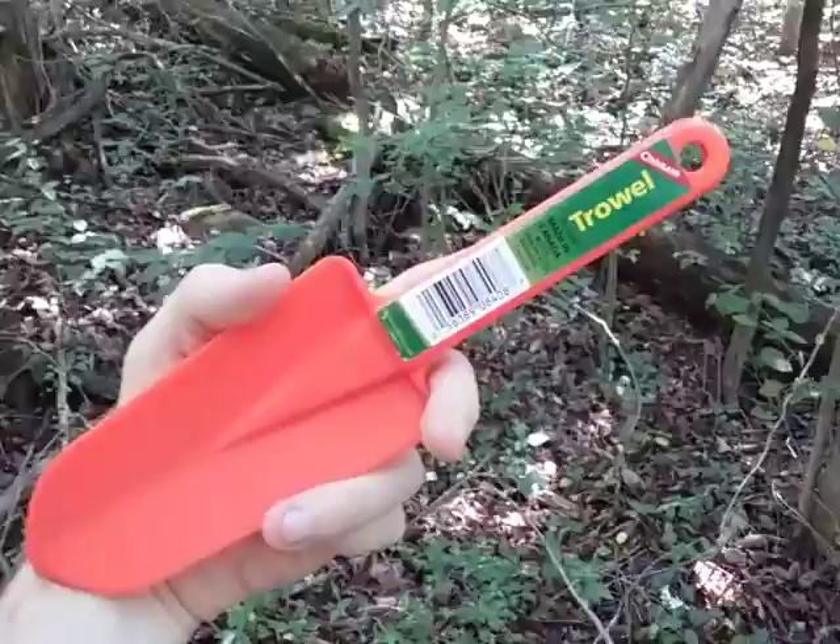Check these out at your local Walmart. You can get these usually for around $2 to $3 at most. Thanks for watching.